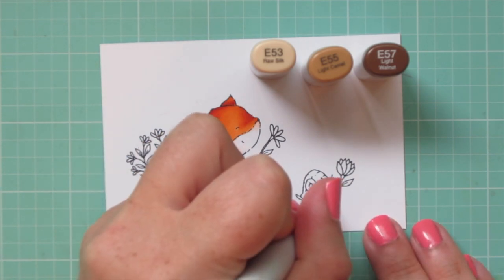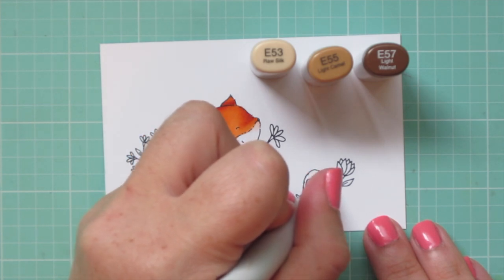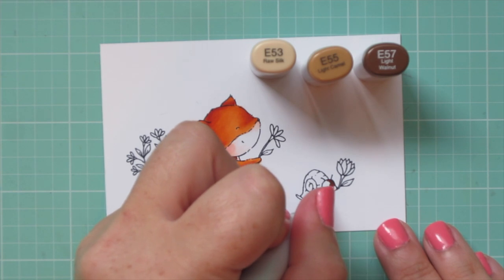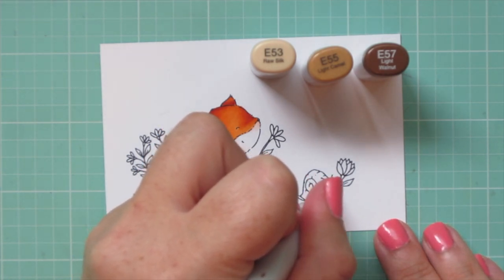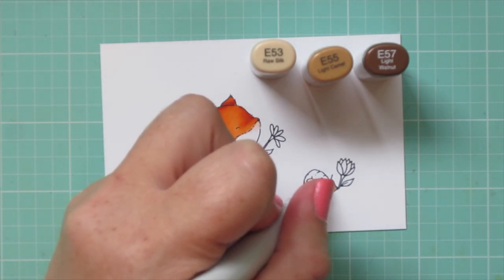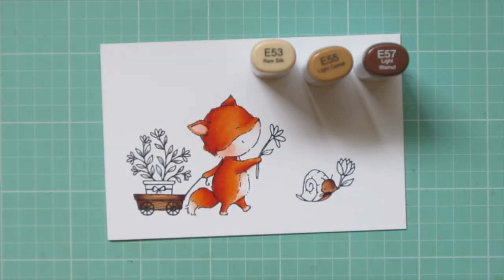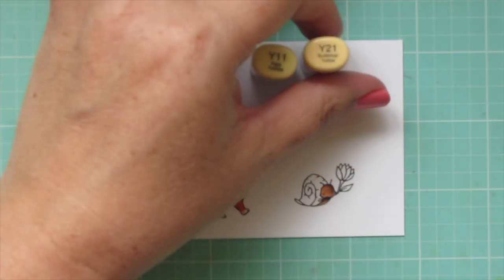I'll also use those colors to color in the body of the snail. I use the E57 and put the darkest shade on the right this time since he's got that big flower — I figured that would be casting a shadow on his face, so my shadow is coming from the top right area. I did the same under his chin, then blended out with the E55 and E53.